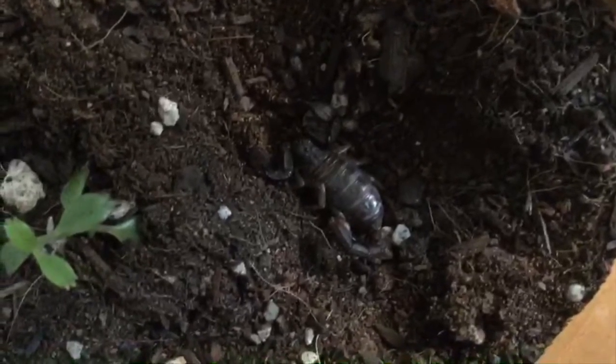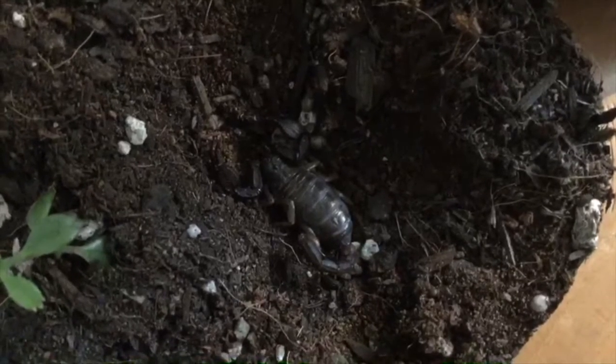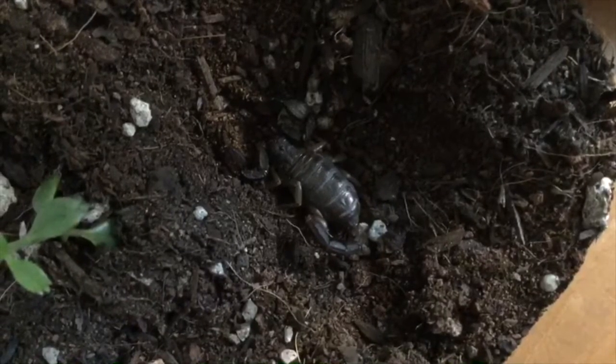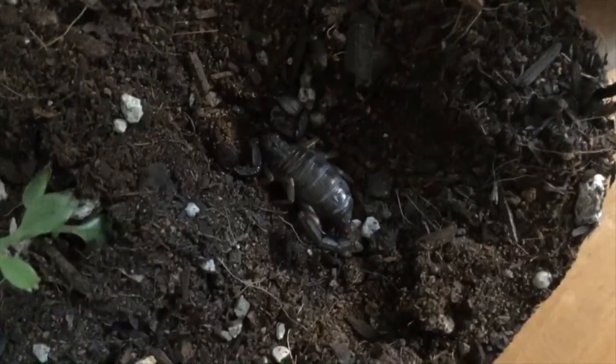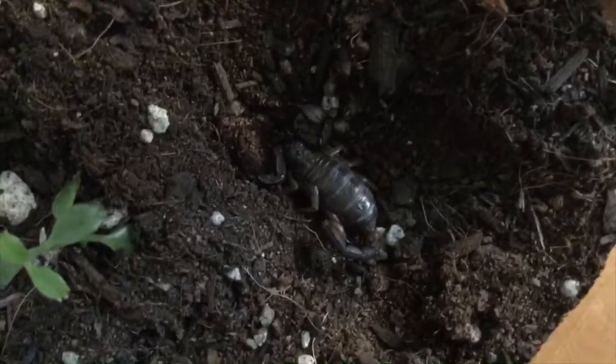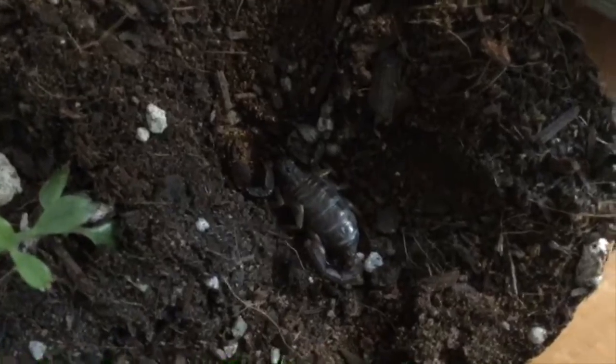I'm pretty sure this is a female. You can tell because the bodies are slightly more flat and wider than the males, and the males' bodies are kind of skinny. Also you can tell by the tail segments — the segments are slightly longer if it's a male, and if it's a female the segments are shorter. I'm going to put the cork bark back in and move on to the next one.